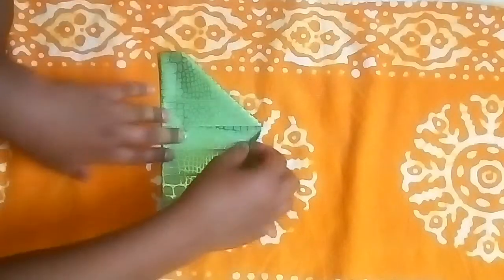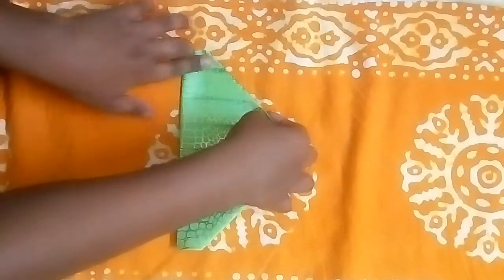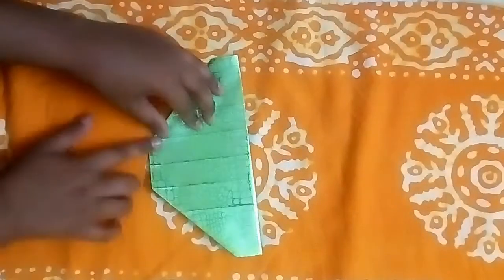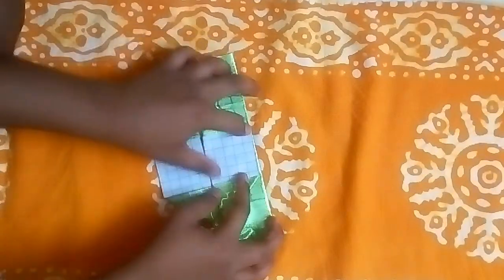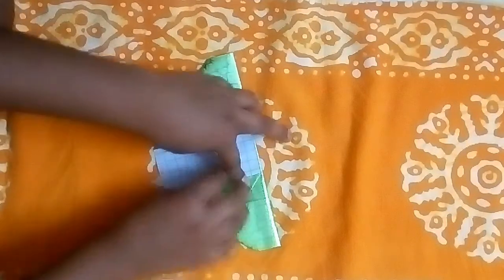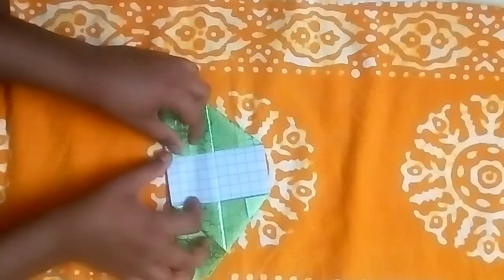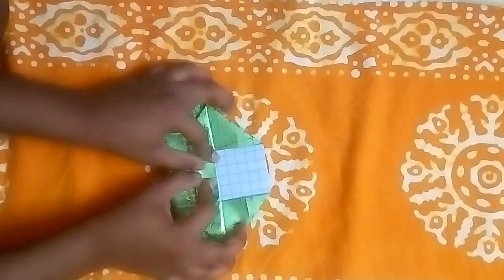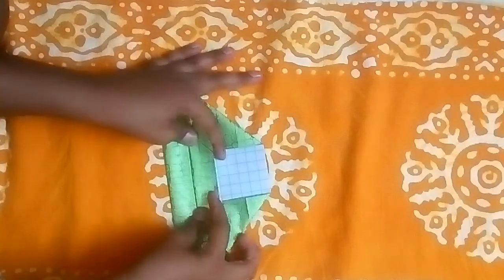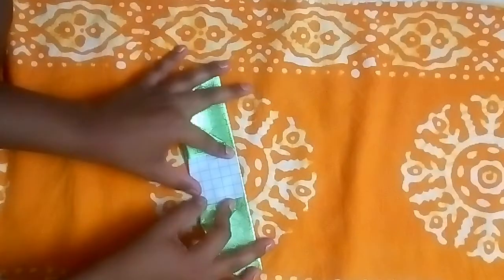Now let's pull this flap towards this line. I will show you how to do it — rotate and fold this crease to this crease like this. Again rotate it and fold this crease to this crease. Make sure we have done this correctly. Now our fold is done, so let's turn over and repeat all that process on the other side.